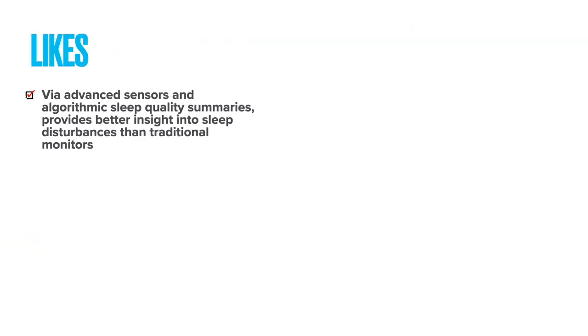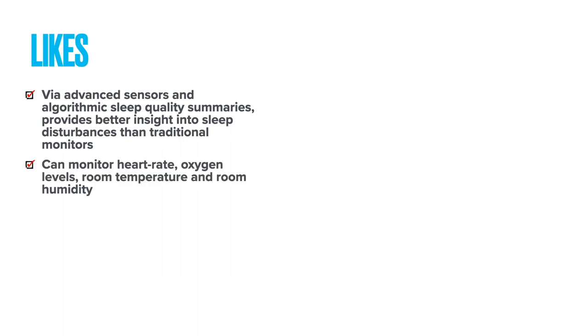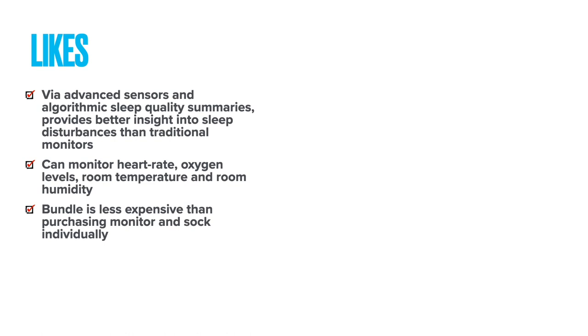On the likes side, the advanced sensors and algorithmic sleep quality summaries give you the best of hardware and great software combined into one product for better-than-average insights. The ability to monitor heart rate and oxygen levels is above anything else out there. The Dream Duo 2 bundle is also less expensive than purchasing the Dream Sock and the HD video camera individually.